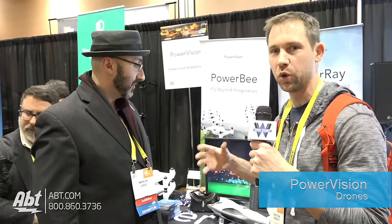Hey guys, Carl with Abt. We're here at CES Unveil 2017 with Merlin from PowerVision, and he's going to tell us all about some really cool drone type products that he's got going on over here at his booth.